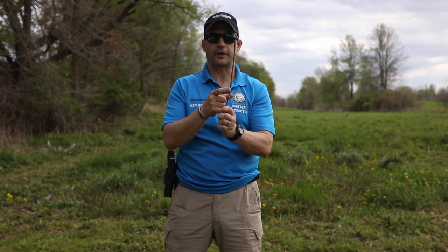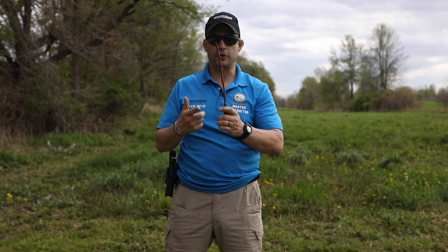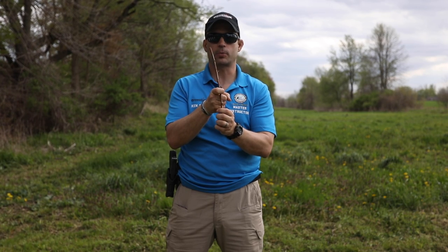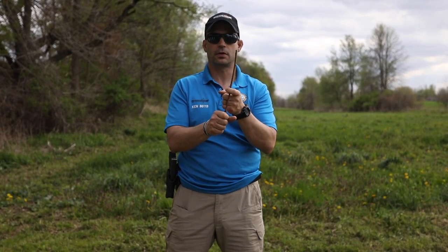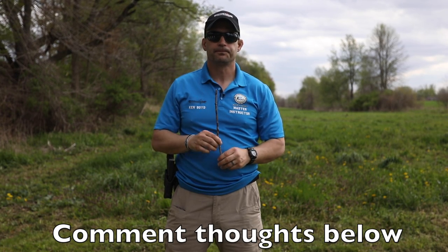If you use the tip of your finger, you're going to tend to pull it off to the left — or to the right if you're left-handed. If you use too much trigger finger and get your knuckle on there, you're going to pull your front sight post off to the right if you're right-handed, and your shot group will land to the right — opposite for the left hand. Whether you call it a trigger squeeze, trigger pull, or trigger press, you want the trigger to come straight back every time.